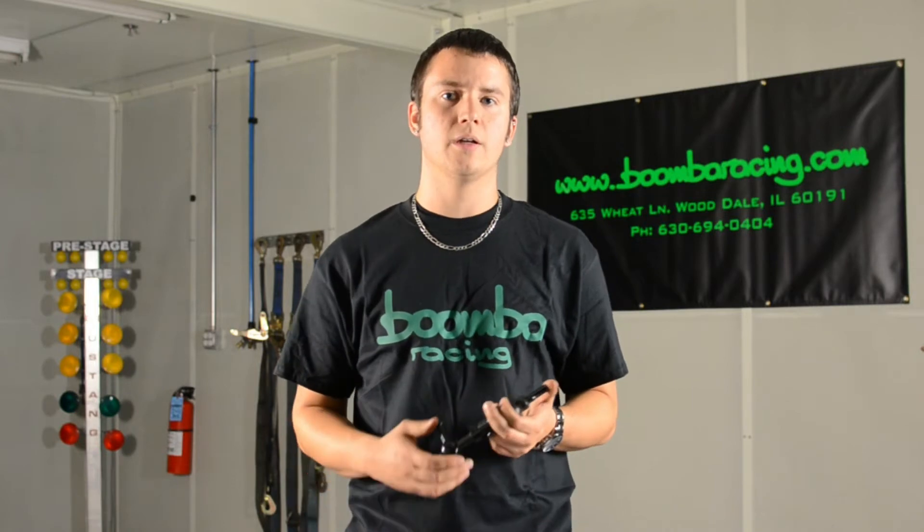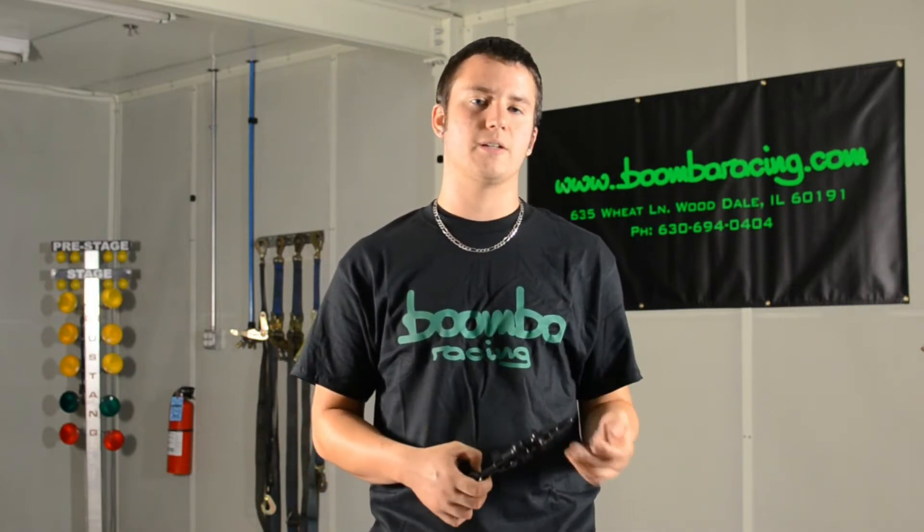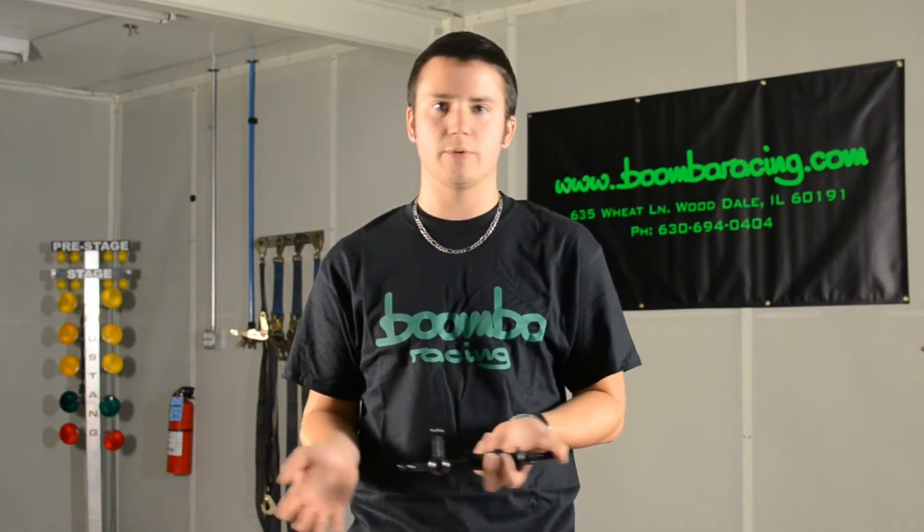This lever is built for performance without compromising comfort. What that means is it's a very easy piece to drive with — it's not something where you're going to find yourself struggling to put the car into gear or not knowing what gear you're in. This lever gives you a 30% reduction over stock, so it's perfect for anyone that's going to be autocrossing their car, drag racing their car, or just someone that wants to have a more enjoyable shifting experience.